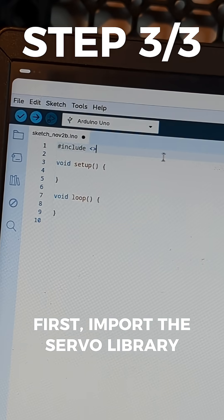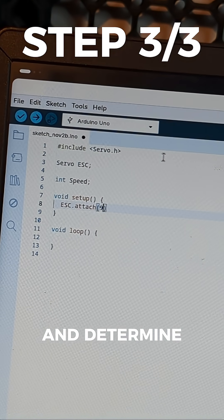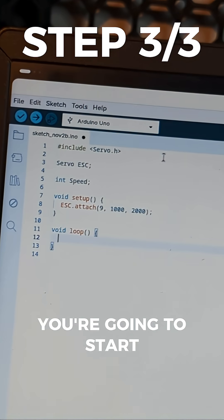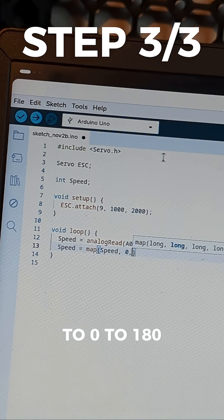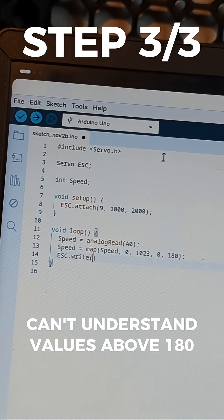Now let's program it. First, import the servo library, then attach your motor to pin 9 and determine the pulse width modulation length to be 1 to 2 seconds. In the loop function, start reading the potentiometer and map its analog signal of 0 to 1,023 to 0 to 180, since brushless motors can't understand values above 180.